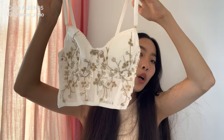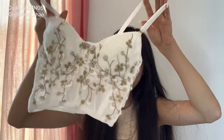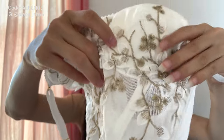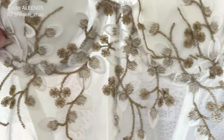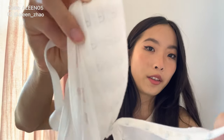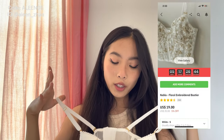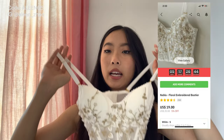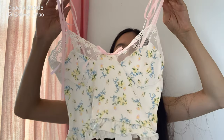The next top is this bustier corset-looking top. There is padding, and this part is literally all mesh with super pretty floral detailing. The straps are adjustable and the back has three length adjustments — really gorgeous. This is called the Nabla Floral Embroidered Bustier and I got the white color in a size small.